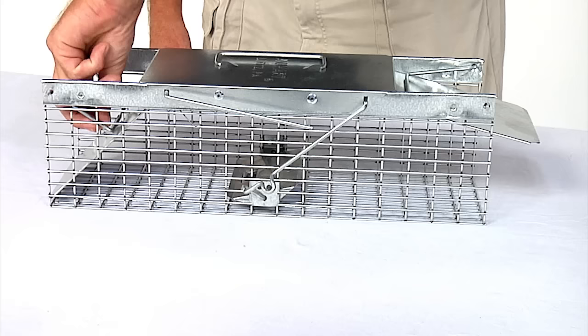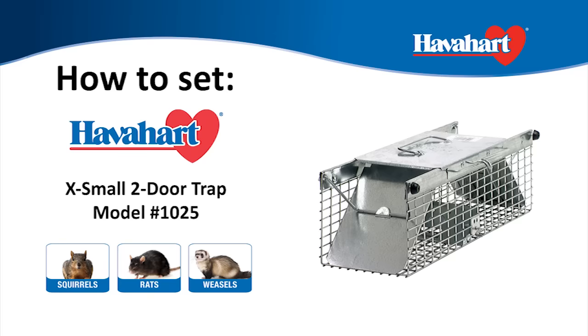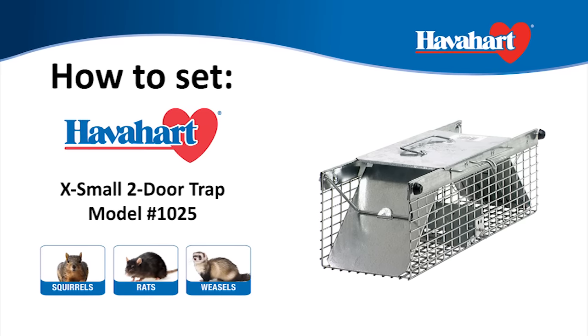Don't forget to check out Have A Heart's Easy Set traps — the new innovative technology that allows you to set the trap in one simple motion.